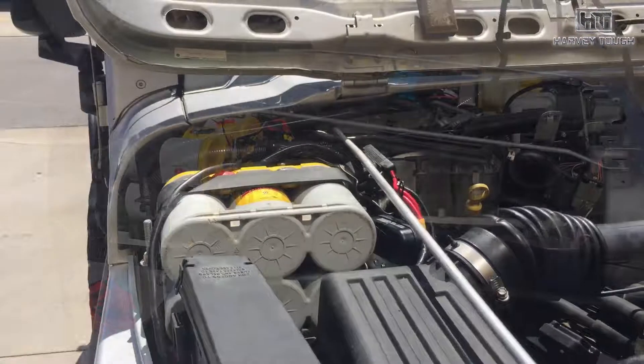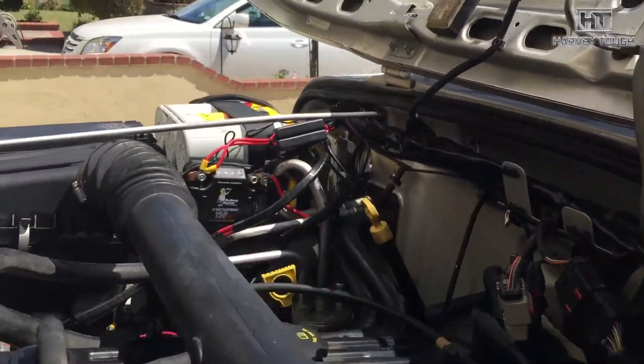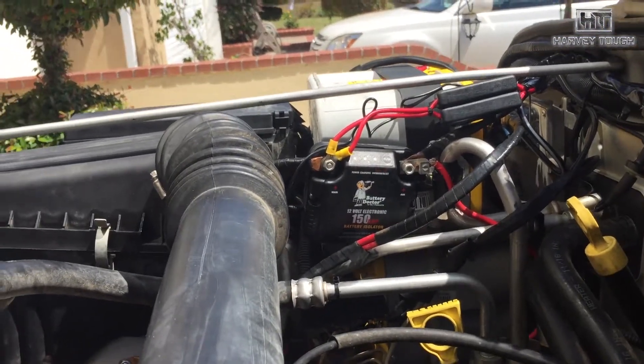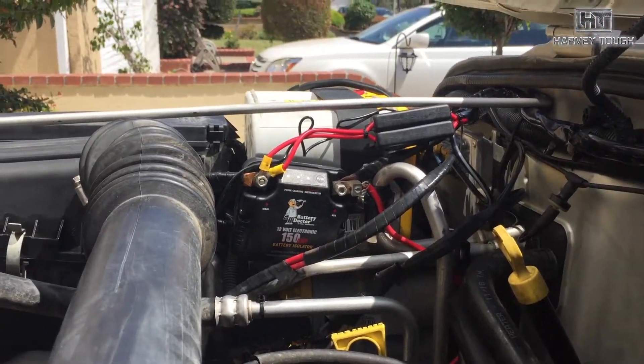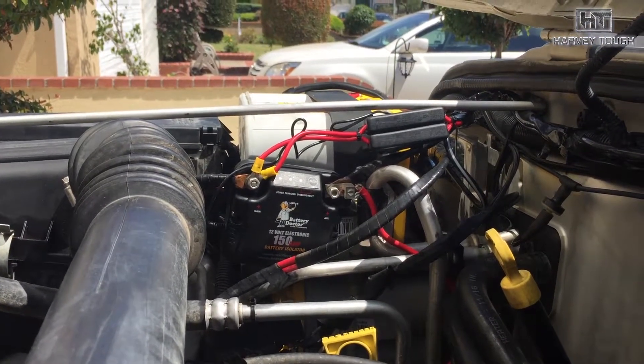For all the heavy-duty wiring I went with a cheap Pep Boys isolator. It's actually my second one — the first one burned out, which bummed me out because then nothing worked up to the second battery.